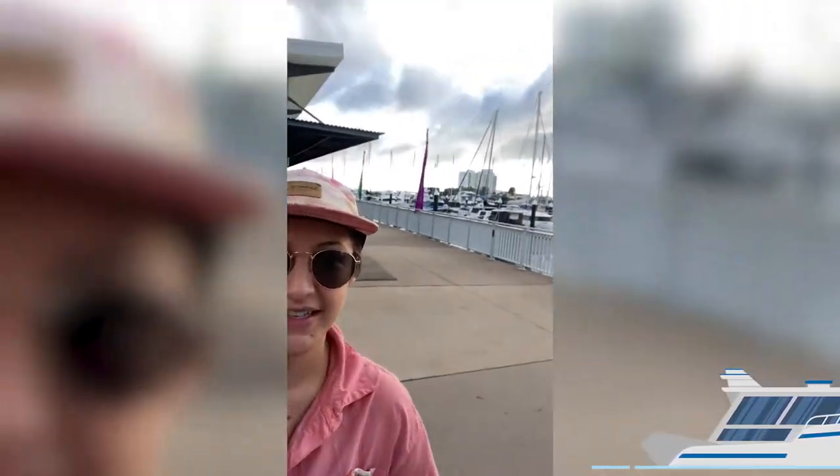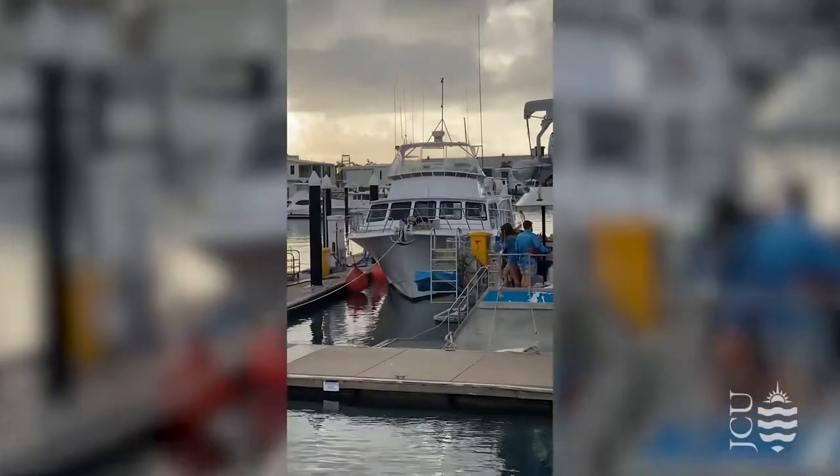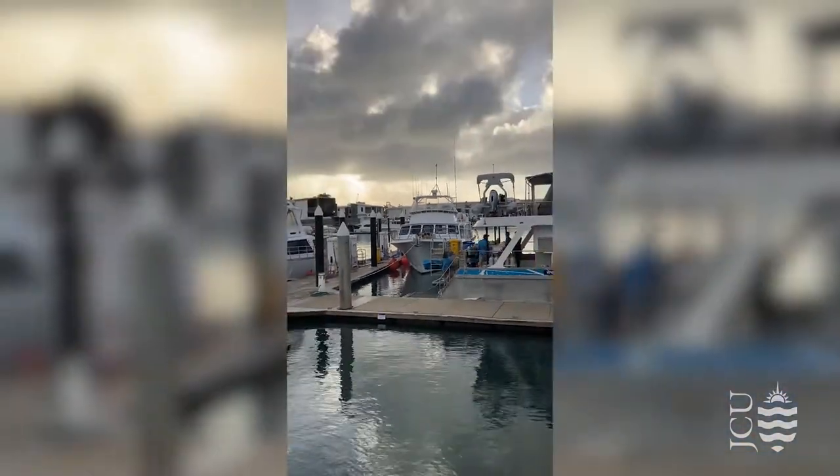This morning I'm at Breakwater Marina. I'm about to go on a field trip for my marine biology class — it's an oceanography course — and I wanted to show you guys a little bit of what we're going to be doing today. There's our boat we're going to be cruising on this morning.